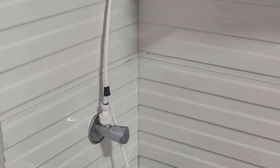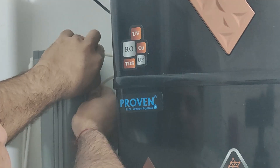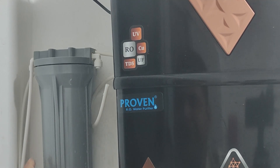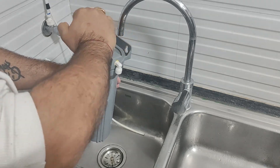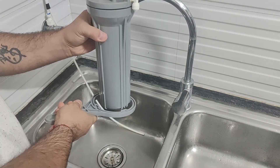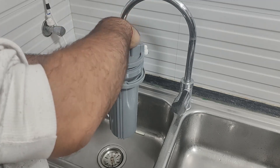Let's start with cleaning this filter. Please make sure that before changing the filter, we press upwards and take the filter out. Now let's open it and clean it, and then we will see how dirty the cartridge is.